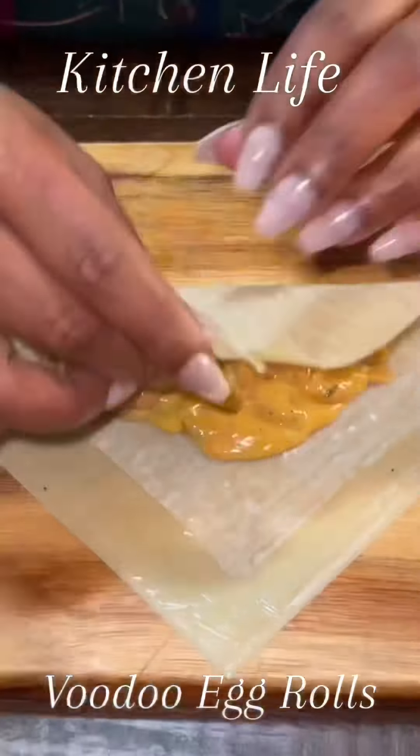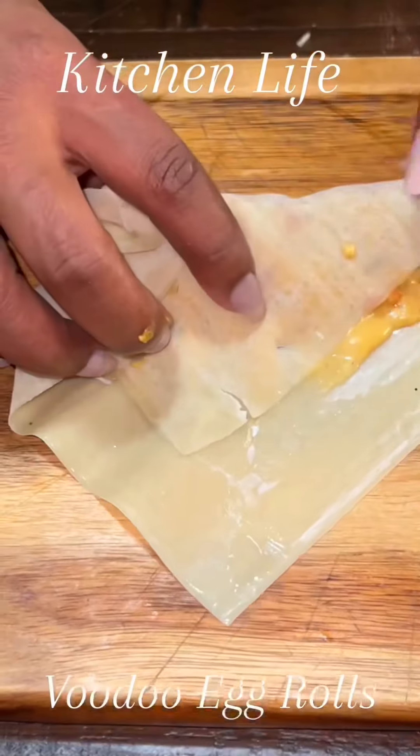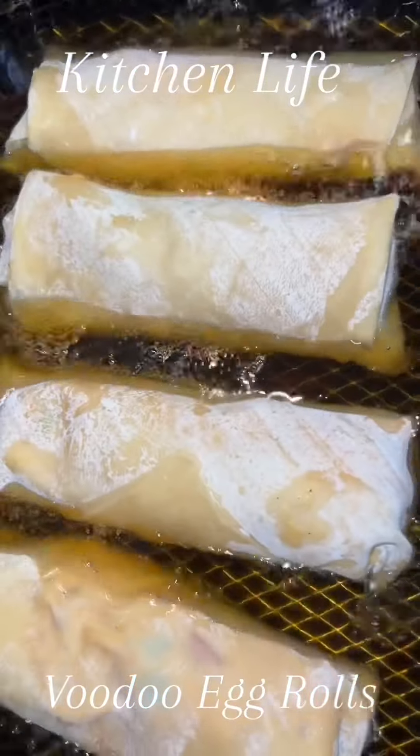Roll them up — I know you didn't see the burrito fold, but go ahead and roll it on up and set them to the side. Then put them in the grease and it should look like this.